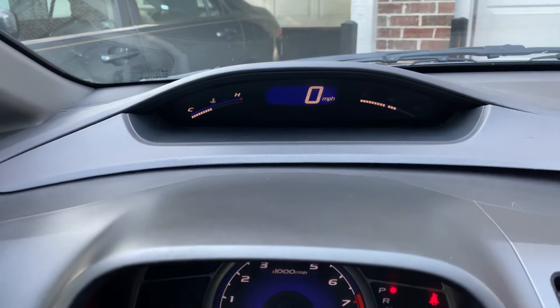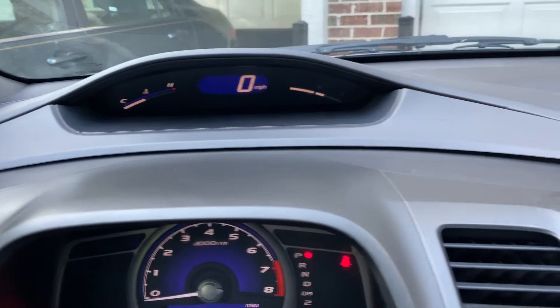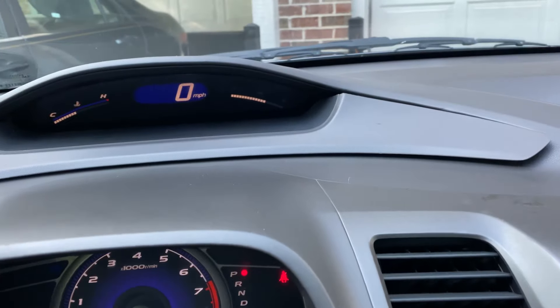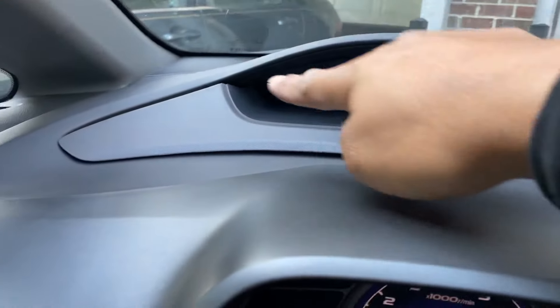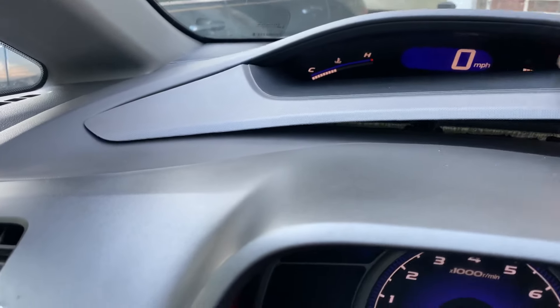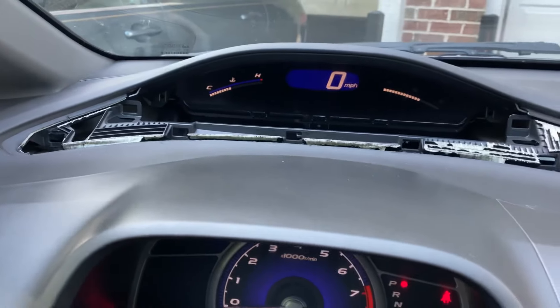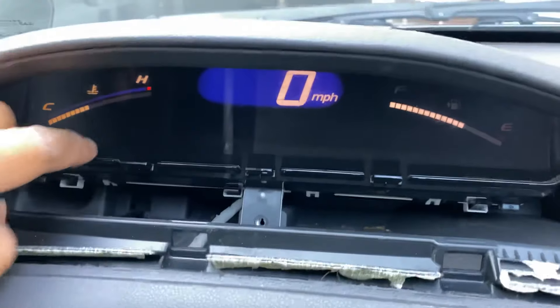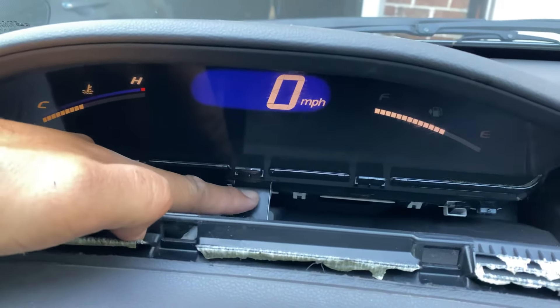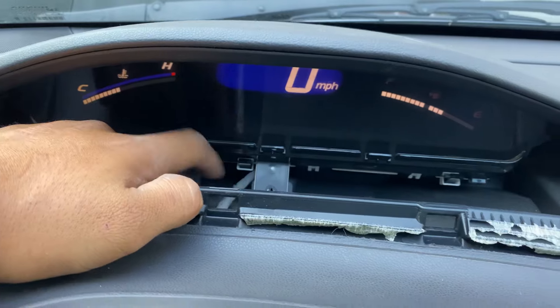So what you do is you have a plastic panel right here. Use a flathead screwdriver, just carefully pry it off on the side all the way up here and then it'll pop right off. Pull it towards you and then when you come over here you're going to have a Phillips head screw right here. Take that off.